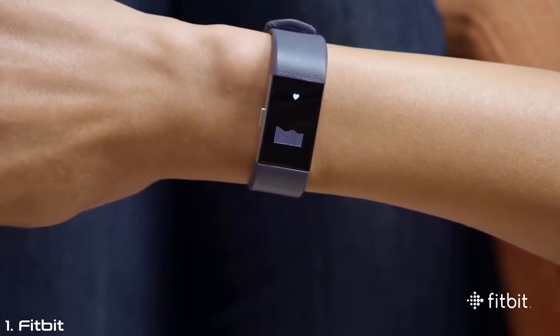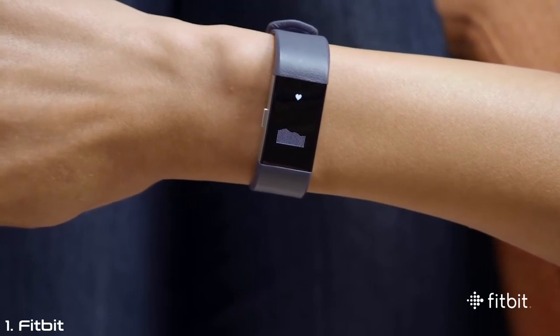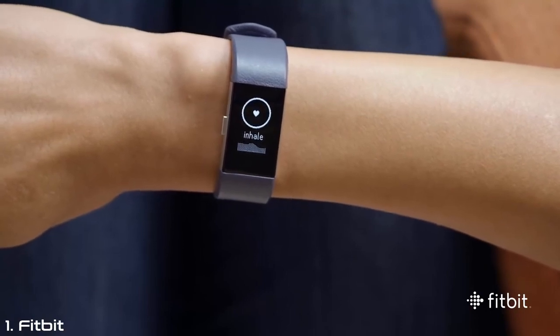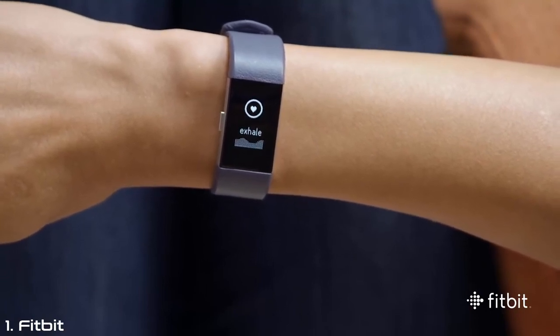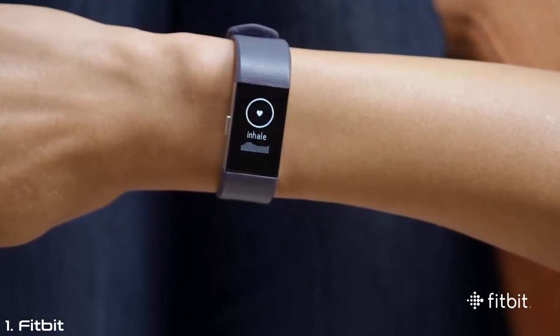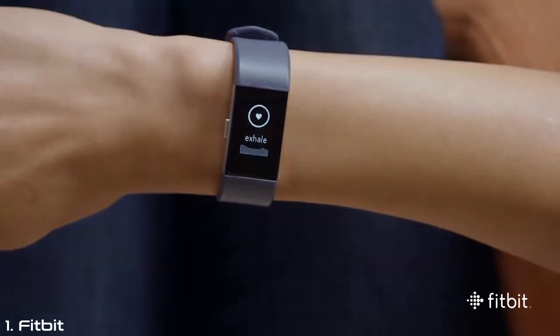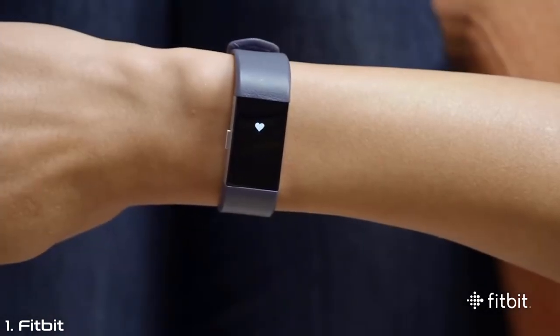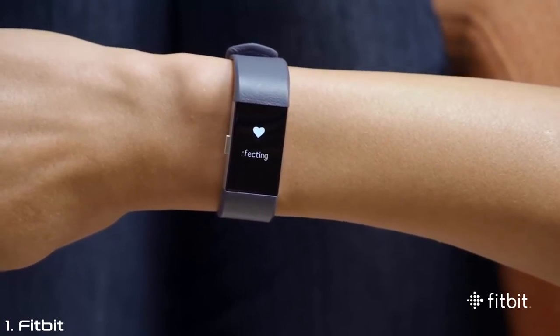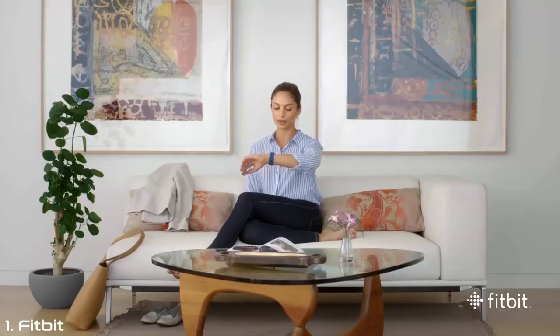After Charge 2 detects your personalized breathing rate, you'll feel a light vibration and will move on to the guided portion of the experience. From there, follow the circular guide as it encourages you to inhale and exhale. The better you follow the guide, the more small sparkles you'll see on screen. When the session is complete, you'll feel another light vibration and see a celebratory message. Whether you're in a moment of stress or just want to find calm, Charge 2 helps you take time to breathe and bring more relaxation to your routine.